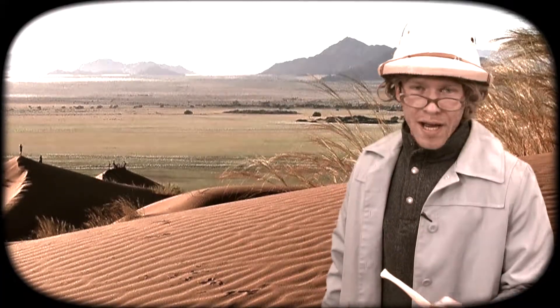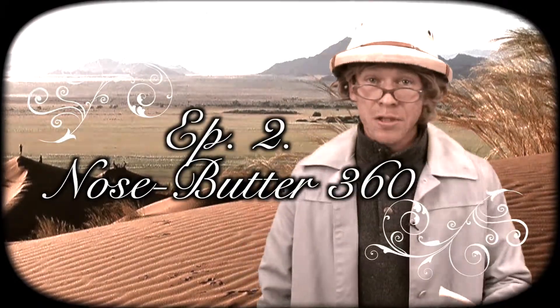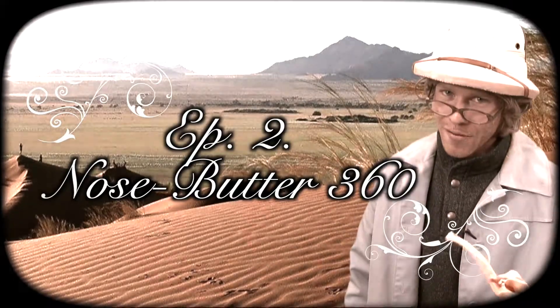Without further ado, I present to you: Tips and Tricks, NoseButter360, filmed Spring of 2011 at Snowbird, Utah — which is, by the way, private property.